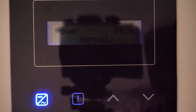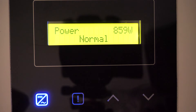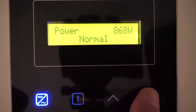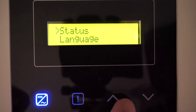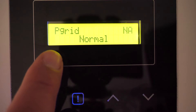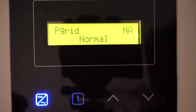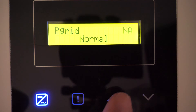With all connections made and the meter configured, we only need to configure the energy meter within the Solax inverter settings. On the Solax screen we can see the photovoltaic production — at this moment around 860 watts. Using the up and down keys we can navigate the different information screens. On the P-Grid screen, since the meter is not yet configured in the inverter, it shows no information.